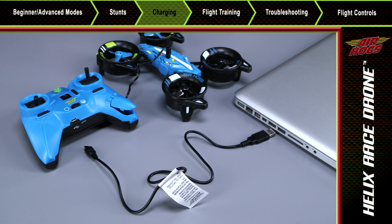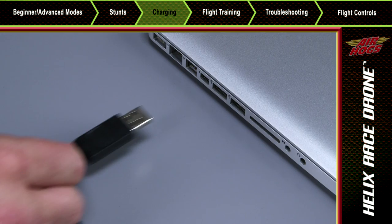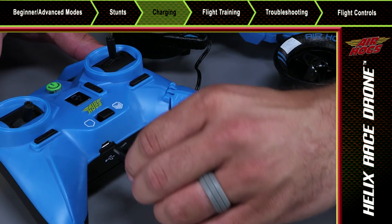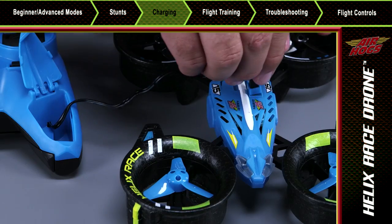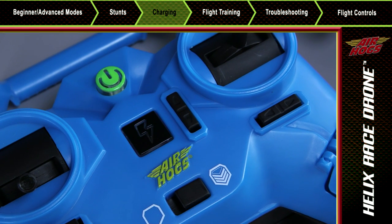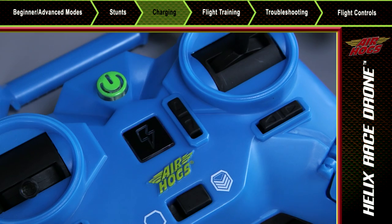You can also charge your Helix Race drone directly from a computer. Plug the standard end of the USB cable into the computer and the other end into your controller. Then attach the charging plug from your controller to your Helix Race drone. Press the power button on the controller to begin charging via USB.